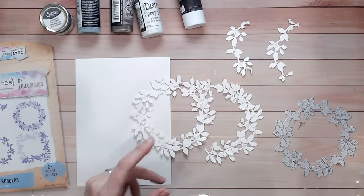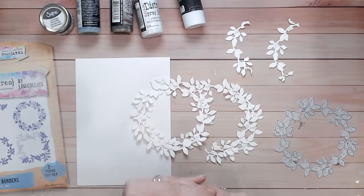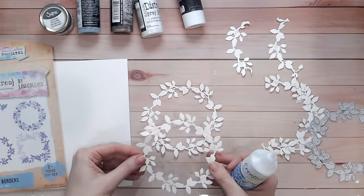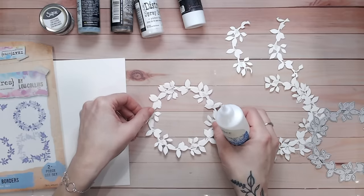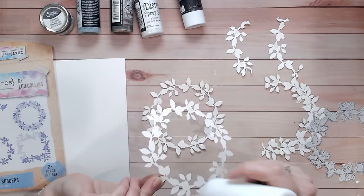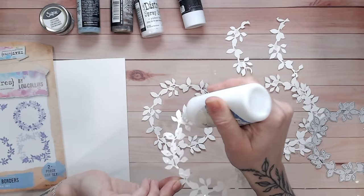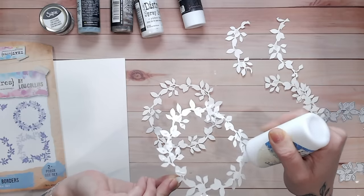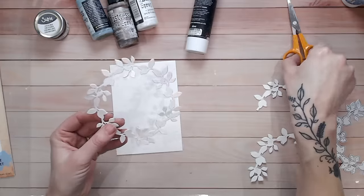I'm going to glue these together because I want them to be super thick, so that when we do the spritzing and the messy part you get the pooling around the shapes. I'm just going to take a wet glue — the Creative Craft Products book binding glue — and glue the two layers together for each shape. Just working out the placement, that looks better. I'll put a little bit of glue on the larger leaves, not the whole way around — you just need that dimension in the shape. Now my pieces are layered up and a little bit thicker, and you can do three or even four layers if you prefer.